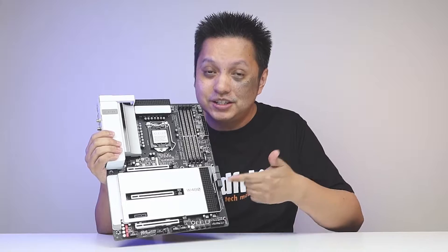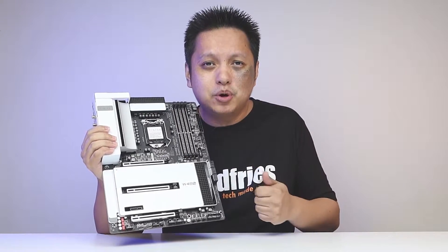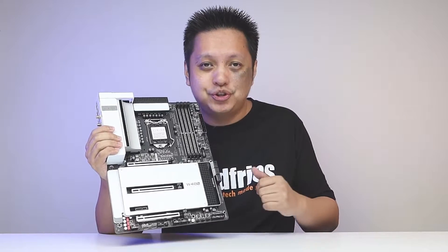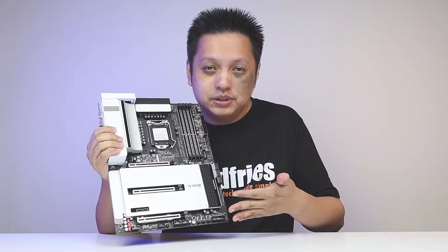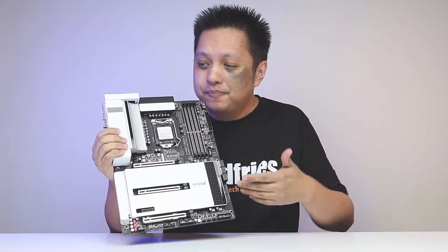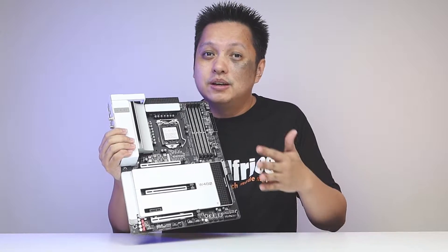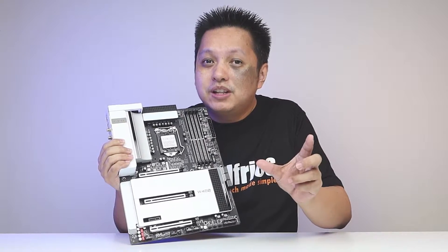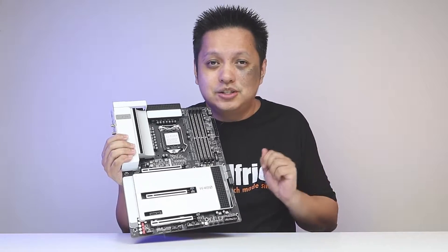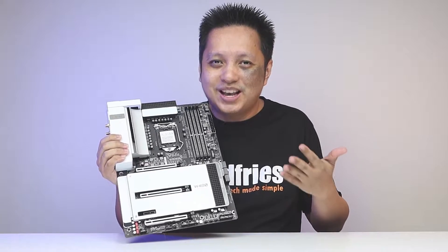Welcome back to GoldFrize. This is the Gigabyte W480 Vision D motherboard that retails at about US$380. It's made for workstation purposes. There's no overclocking feature. It has an LGA1200 socket that works with most of Intel's processors, but it's actually made more specifically for the Intel Xeon processors. Without further ado, let's have a look at what this board has to offer.